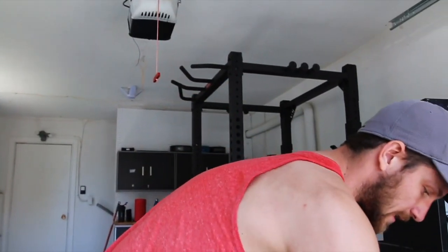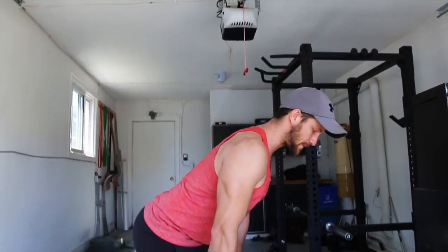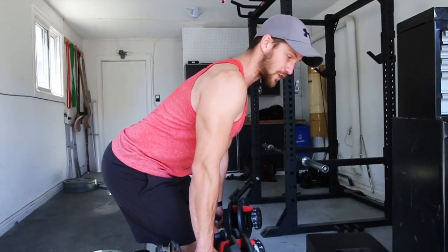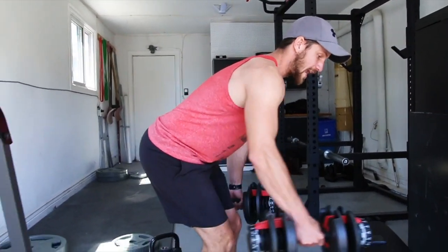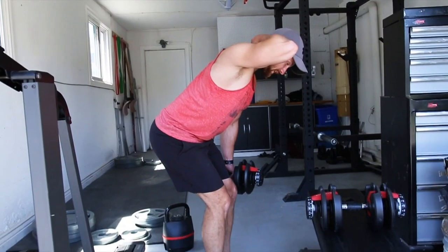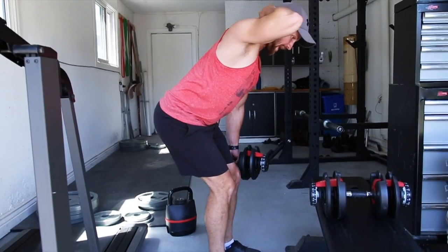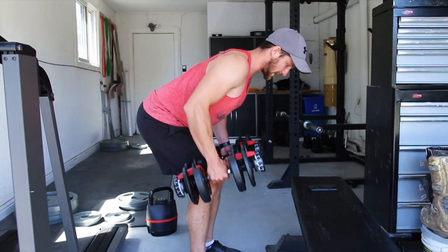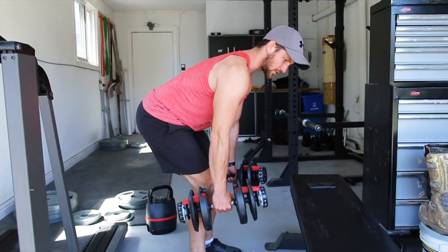what you're going to want to do is just grab onto two dumbbells, grab it like this, and the first thing you're going to do is just pretty much push your hips back just like a hinge. So you're going to push your hips back, try to push that car door shut, and when it comes to head movement, you want to make sure that everything's in line between your neck, your back, and your head. You're going to look slightly forward, and you're just going to get a nice row.